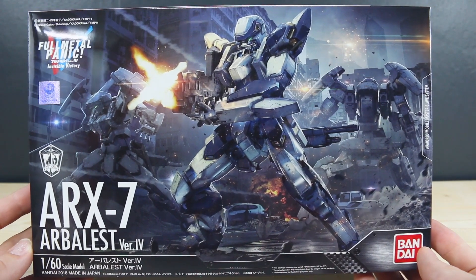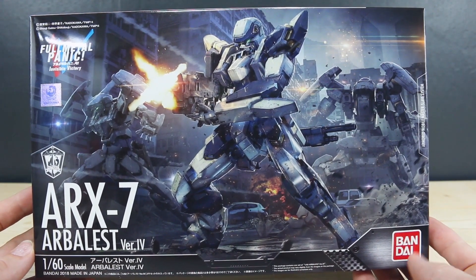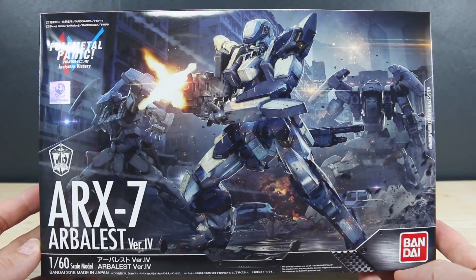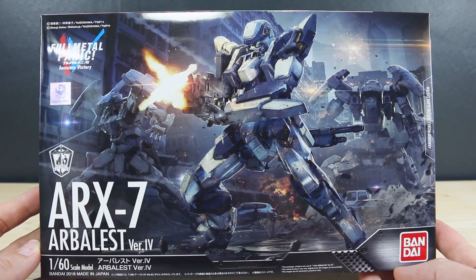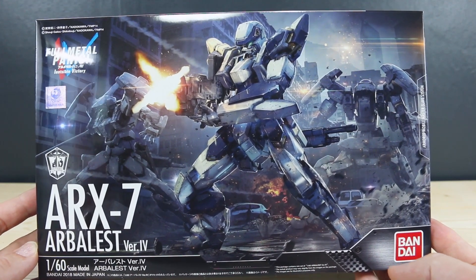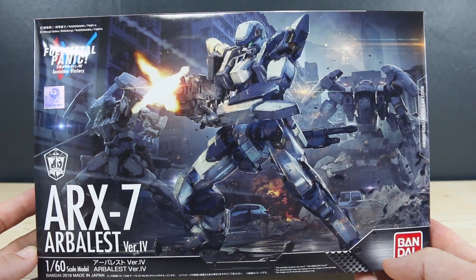How's it going guys? Today we're taking a step into another non-Gundam realm. This is the Arbalest kit version 4 from Full Metal Panic: Invisible Victory. Full Metal Panic is a series that I have no experience with — I've never watched it at all. I just think these are some cool looking mechs.